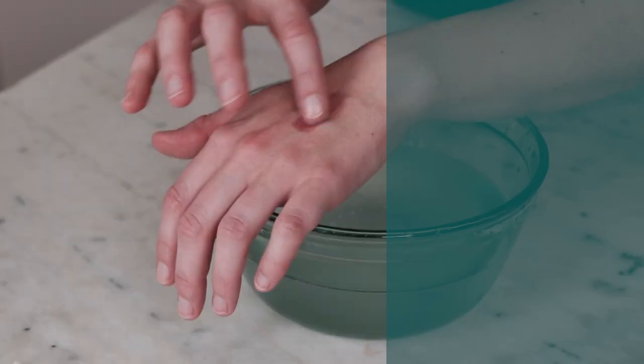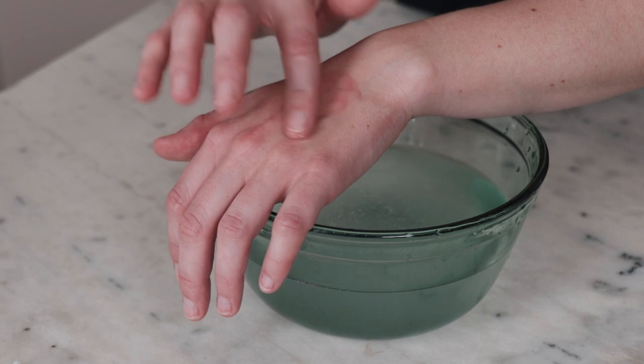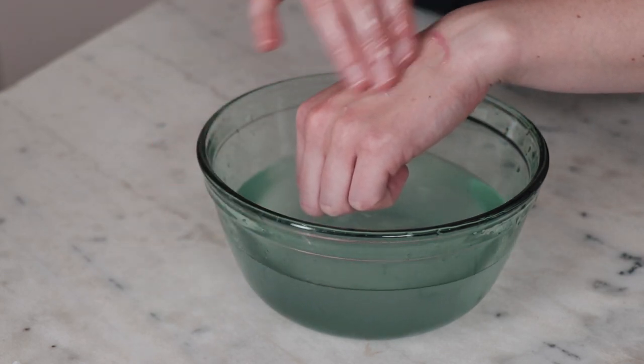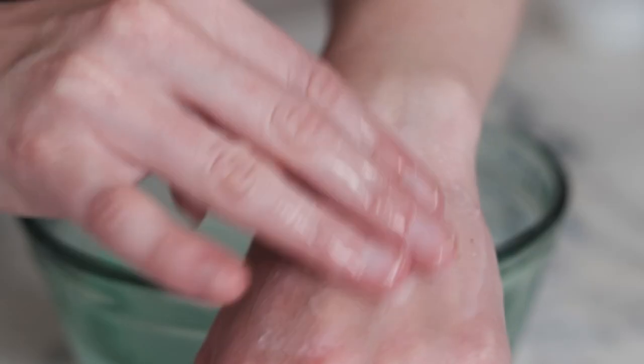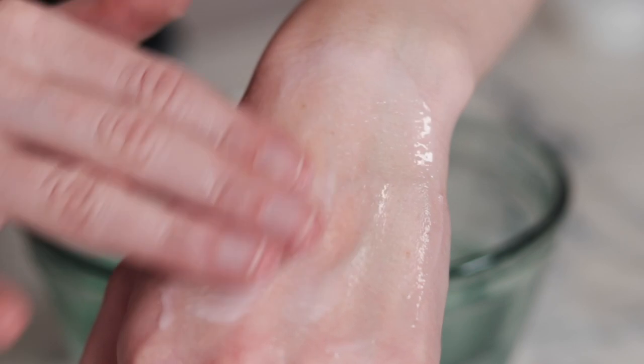What is a cleansing balm? A cleansing balm is an oil-based facial cleanser that really effectively removes makeup and cleans the skin, because like dissolves like. So the fats that make up the cleansing balm will dissolve the sebum on your skin. Cleansing balms are sometimes called balm to milk cleansers because they transform from a balm into a milk when you add water.